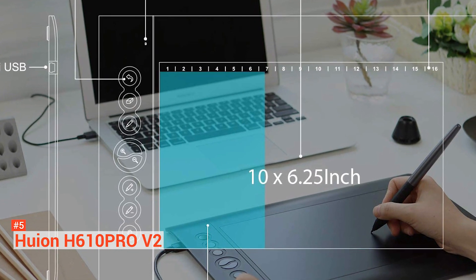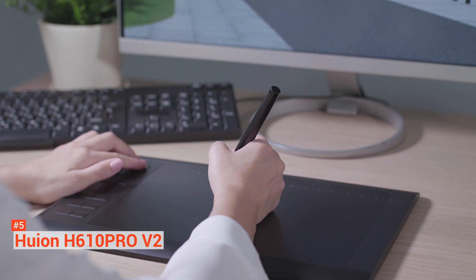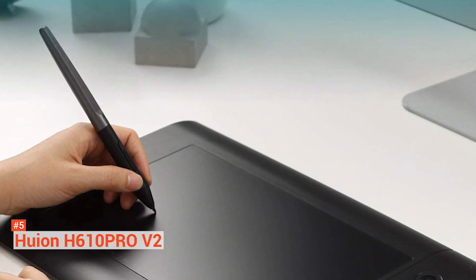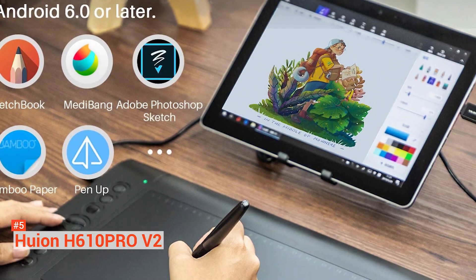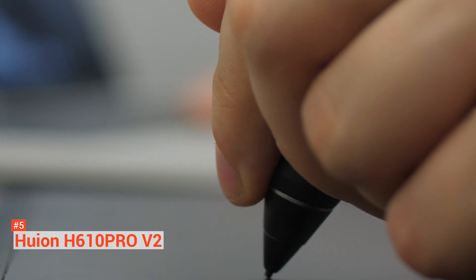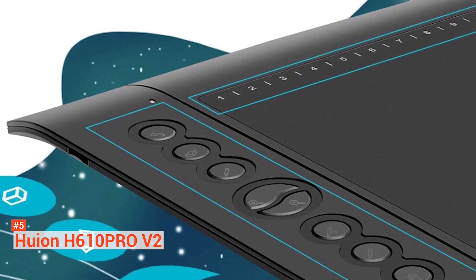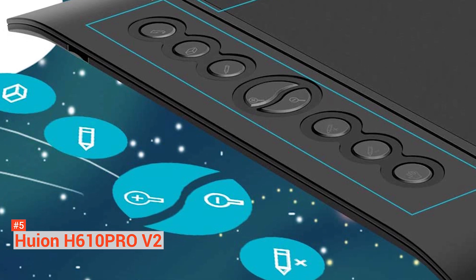In phone mode, you get a smaller area so you can create mobile-friendly drawings. Despite being a budget tablet, the H610 Pro V2 has impressive specs: 8,192 levels of pressure sensitivity, 233 PPS report rate, and 5080 LPI resolution. It has an innovative tilt control system for better pressure detection and cursor pointing, allowing you to create natural, clean, and precise lines like you're painting on a canvas.